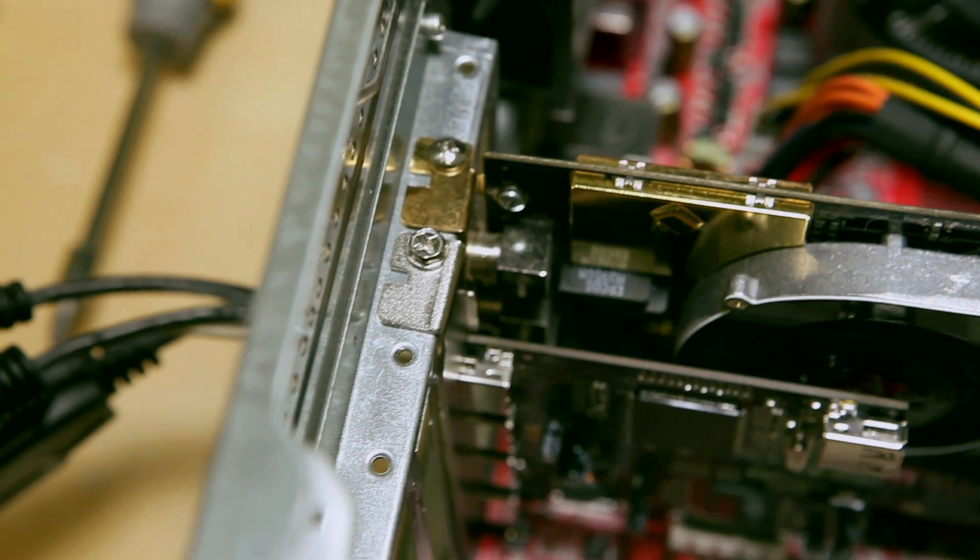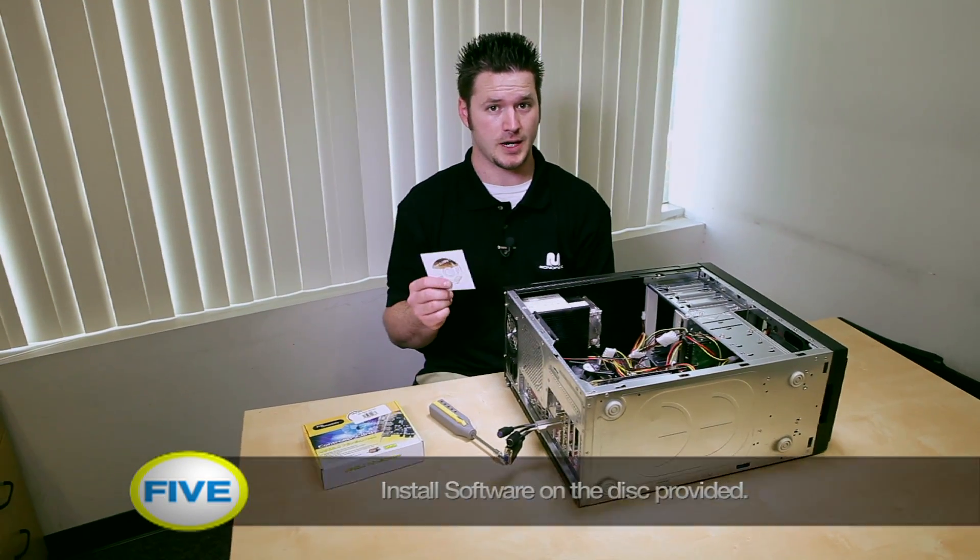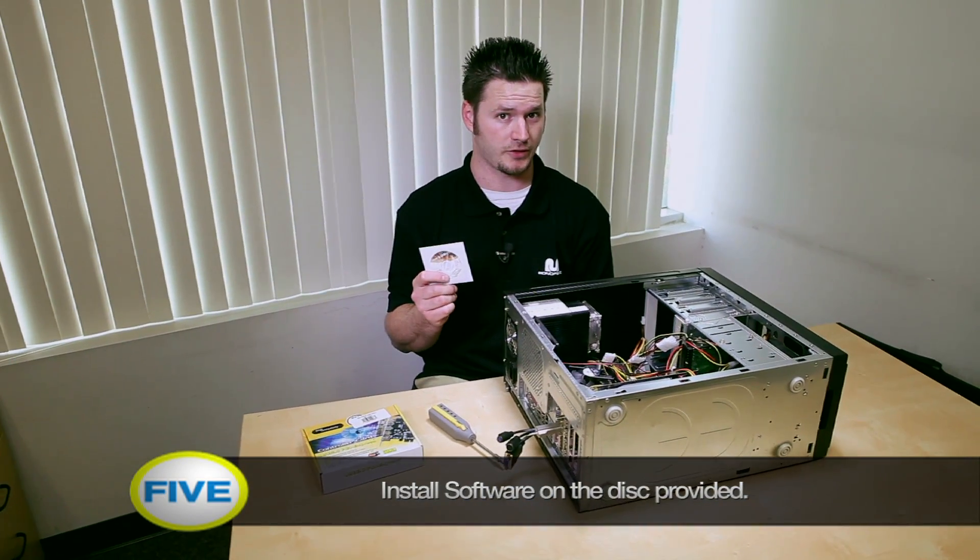Now you're all done. You've now installed your USB 2.0 card. Now that you've installed your card, you need to get the software that came with it and run it on your computer to install the drivers.